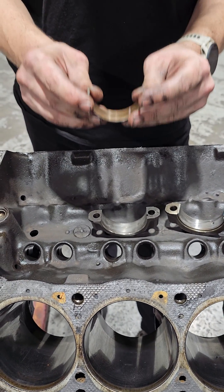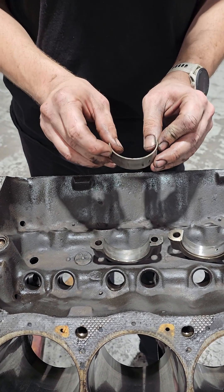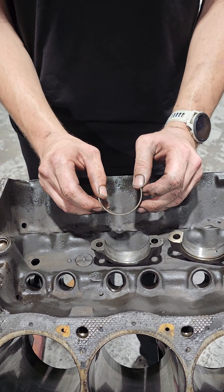How in the world this engine did not spin a bearing, I do not know. Somebody must have let off the throttle right at the right time and shut this thing down right before critical failure.